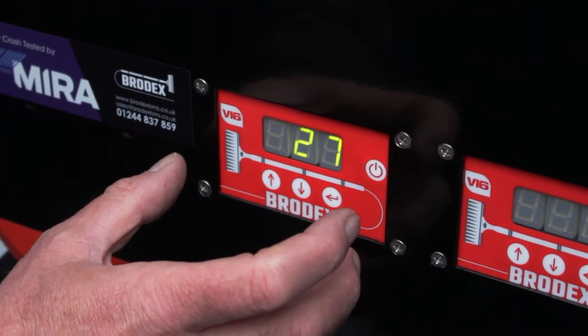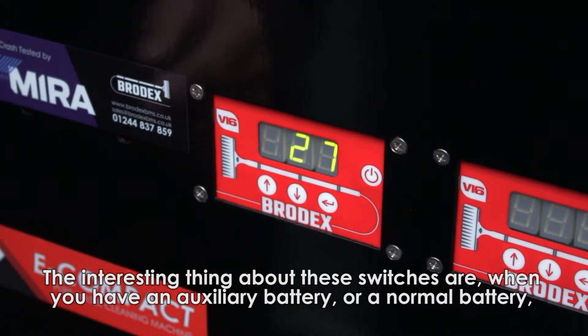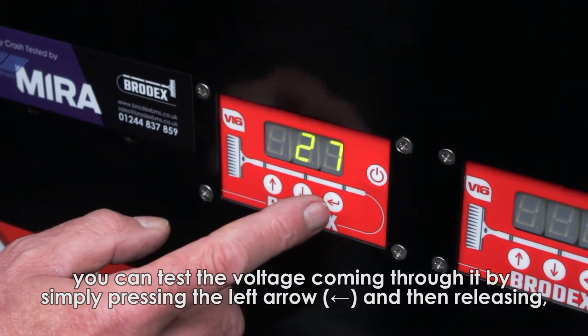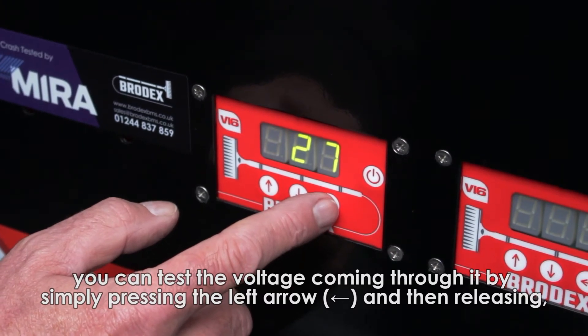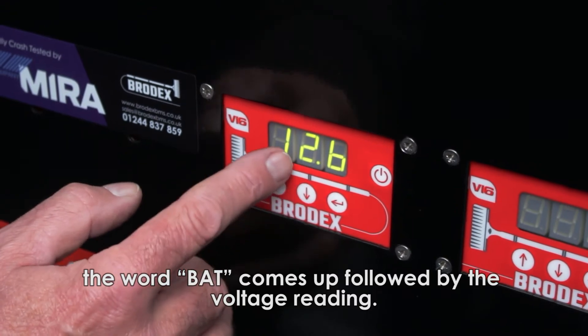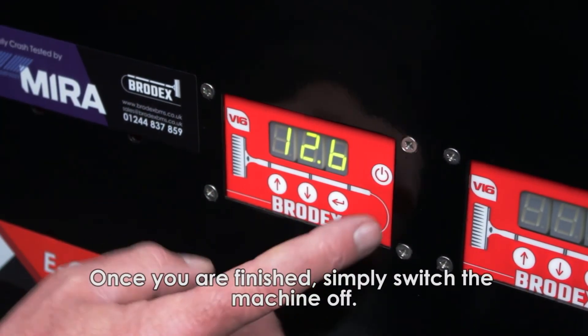The interesting part about these switches is that when you have an auxiliary battery or your normal battery, you can test how much voltage is coming through it by simply pressing the turn left button and releasing. The word 'back' comes up in the box and there's your voltage — on this one it's 12.6.